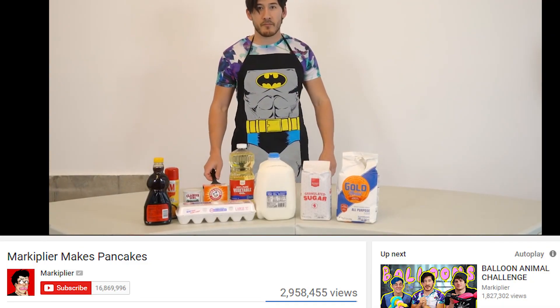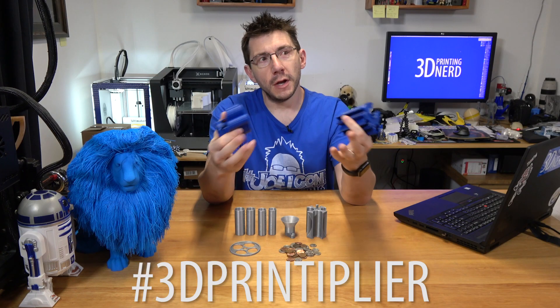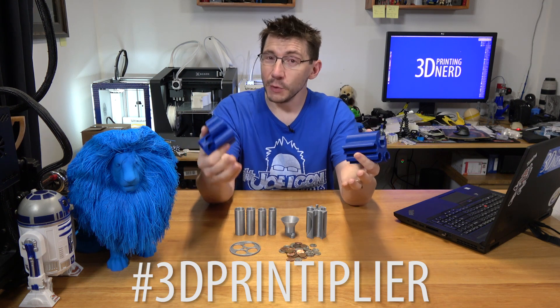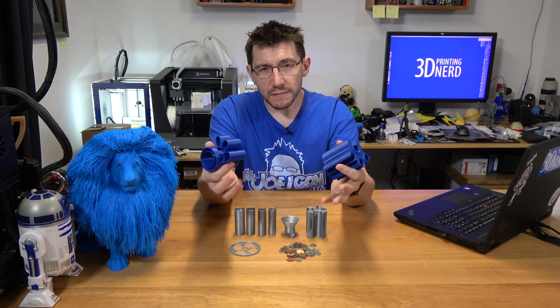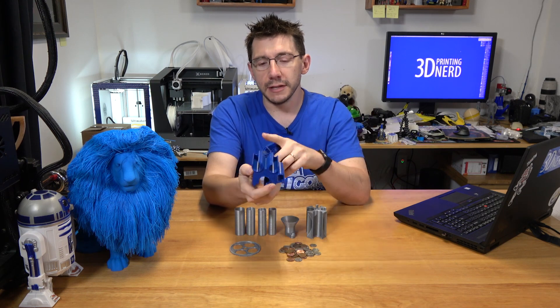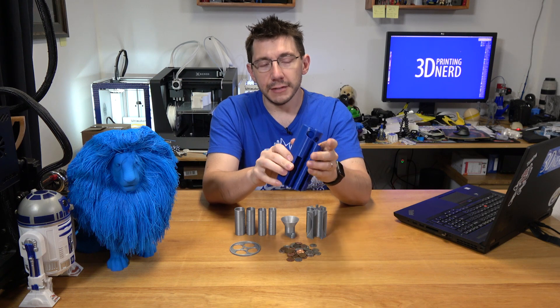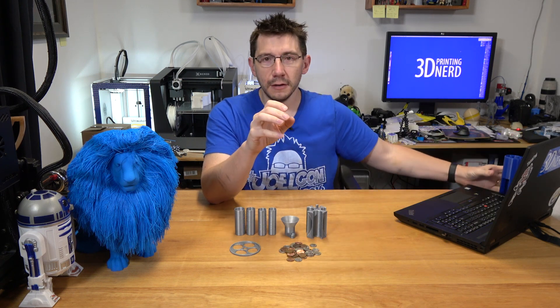Two, people said I look and sound like Markiplier. Once upon a time, in an old English country of Scottsdale, Arizona. Well, that might be true, but I don't yell at fish. In that video, we found out that this model wasn't exactly working well. People commented that I should put the coin sleeves in the slots — maybe that would help, maybe not.